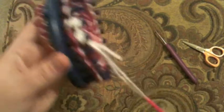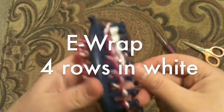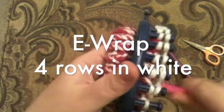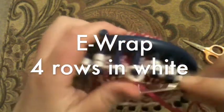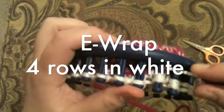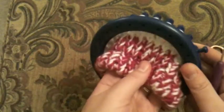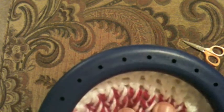I've got these two strands going here. We're going to wrap on our second row. So we've got these white rows on here that are looking pretty significant.